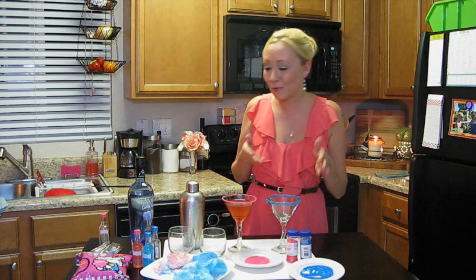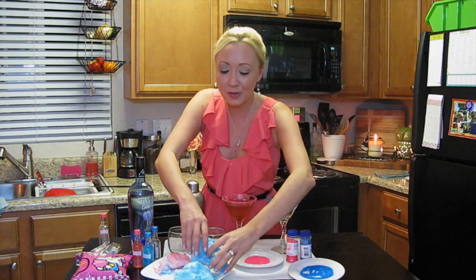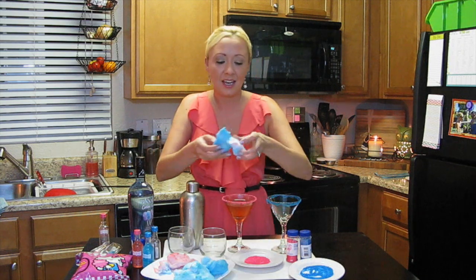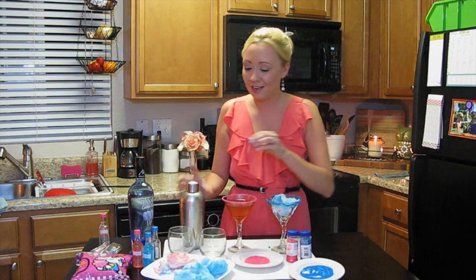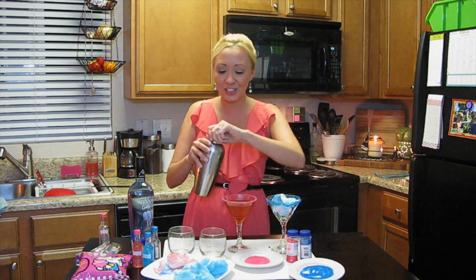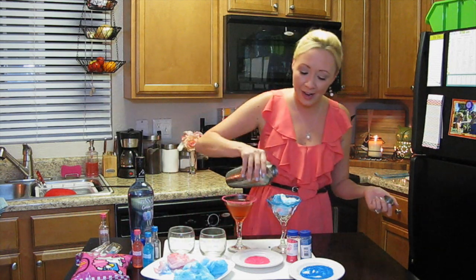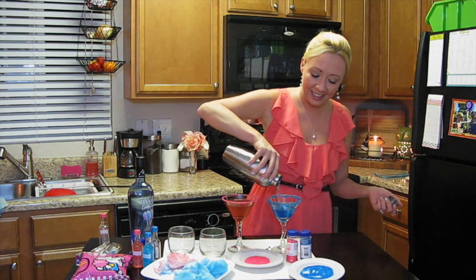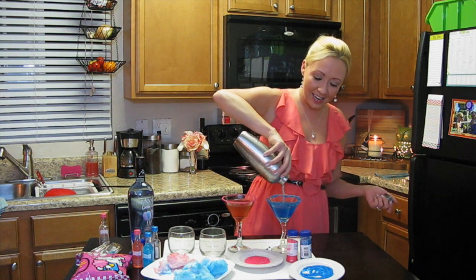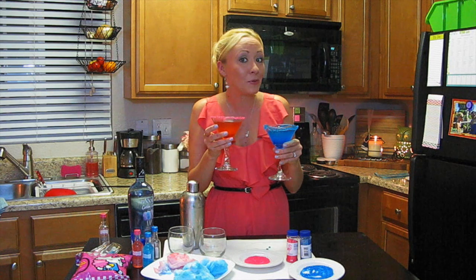Now our blue glass is all rimmed, so we're going to do the same exact process. Take some blue cotton candy and just pile it into the glass. Give it a little extra shake and just pour your cocktail right over it. Look at that — just like magic, it melts right in. So pretty. I can't wait to drink these. I'm going to set these aside and wait for Hubby to come in from grilling, then I'll teach you how to do the kids cocktail.